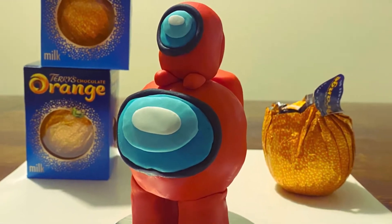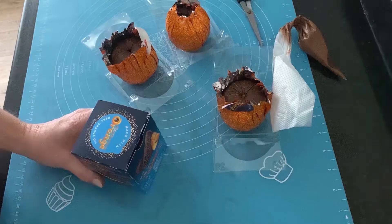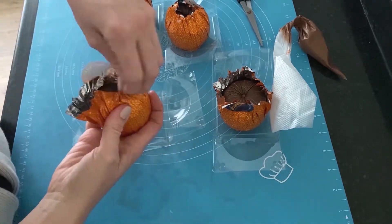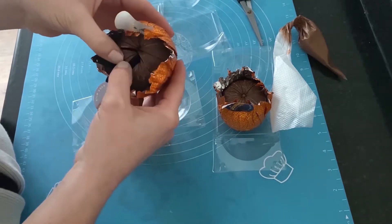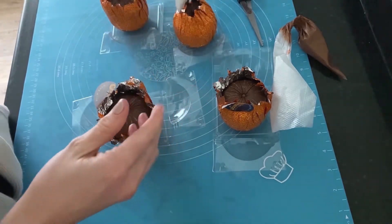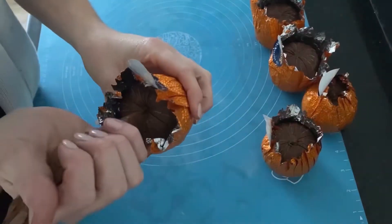Hello and welcome. In today's video I thought I'd have a go at trying to make an Among Us character. The first thing I did was prep the chocolate orange — I popped some chocolate in the microwave, melted it down, popped it into a piping bag, and for any orange which had loose segments I kept them in the wrapper, snipped the top off the piping bag and squirted it all the way through the center, then left them to set.